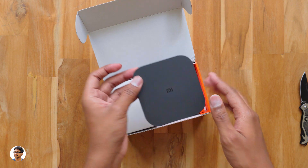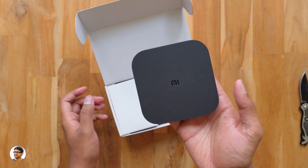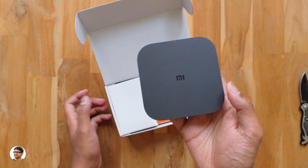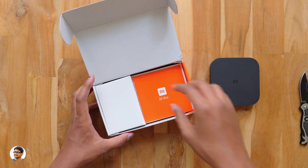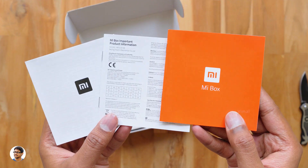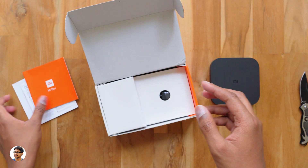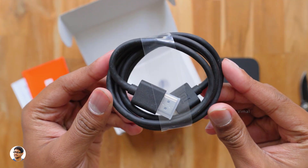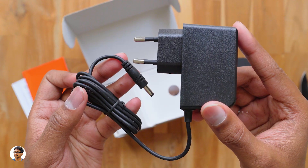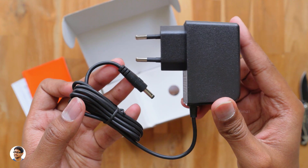This thing comes only in black color and it's so thin and lightweight — it weighs only around 147 grams. I also love the matte black finishing. In the box you get some paperwork including a user manual and a warranty card. There's also a free HDMI cable in the box, which is a really good thing, and a power adapter — a 5.2V 2.1A adapter.